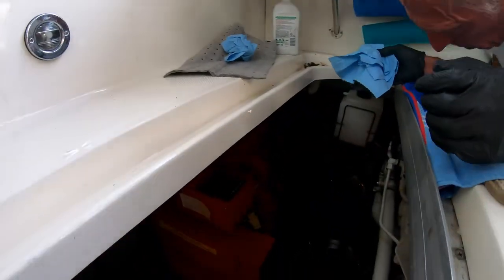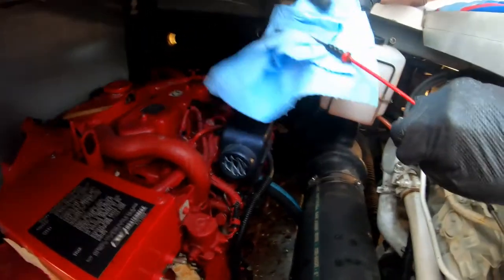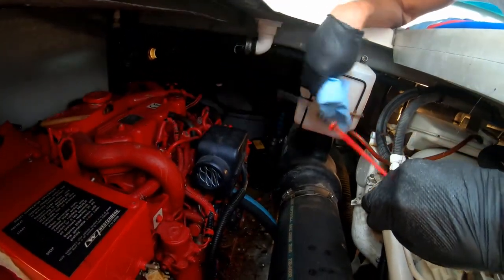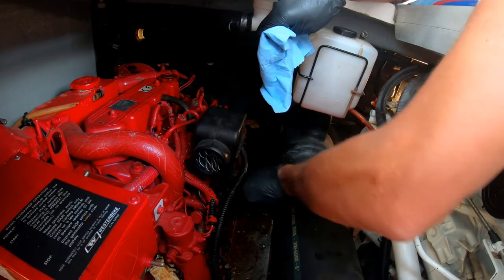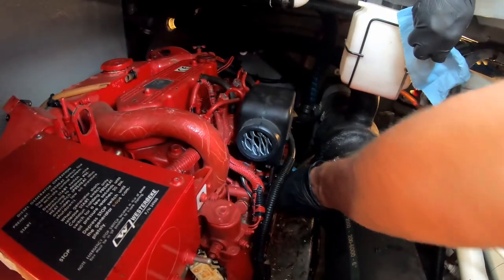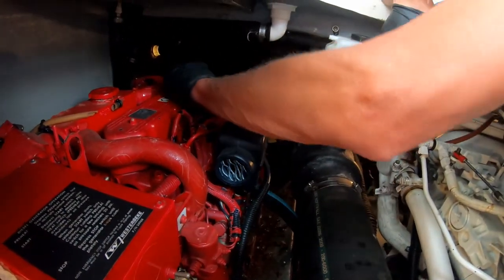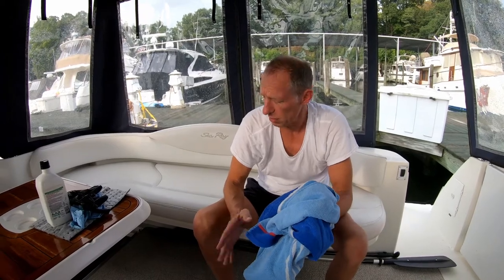We ran the generator for a little bit and shut it down — let it all settle back down in the pan. Now we check the level one more time. Wipe the dipstick off, get it all the way in, and see where we're at. It's just full, so I think we're good. I could have topped it off right here, but I think we're done. So that's it — I've got fresh oil in my generator and my engines. I like to do that before winter so you put them away with clean oil. You're not sitting with dirty oil all winter and you'll be ready to go in the spring.